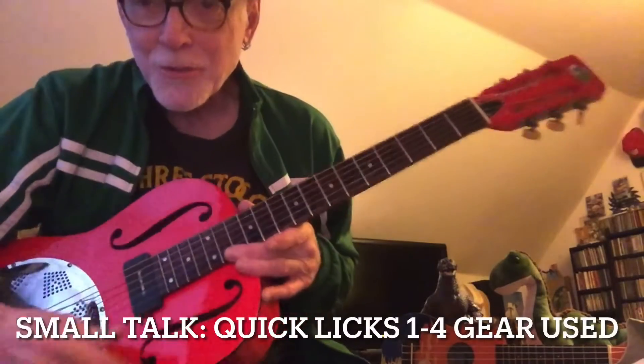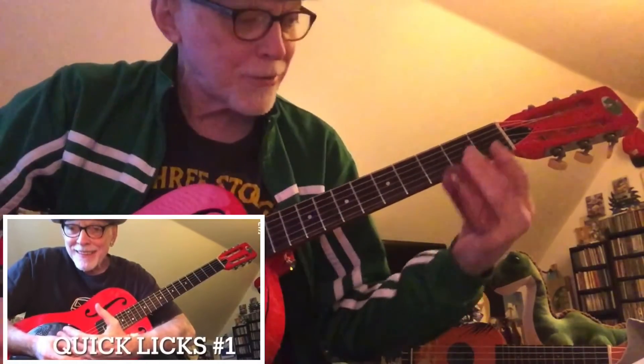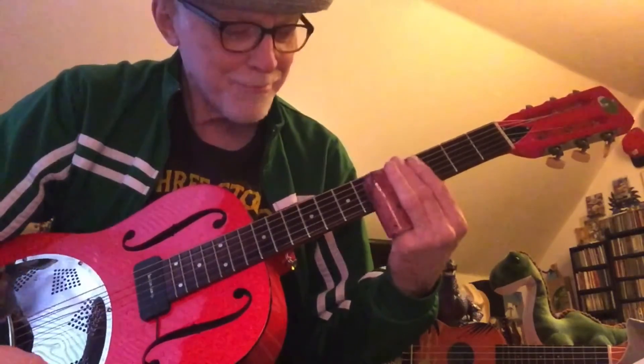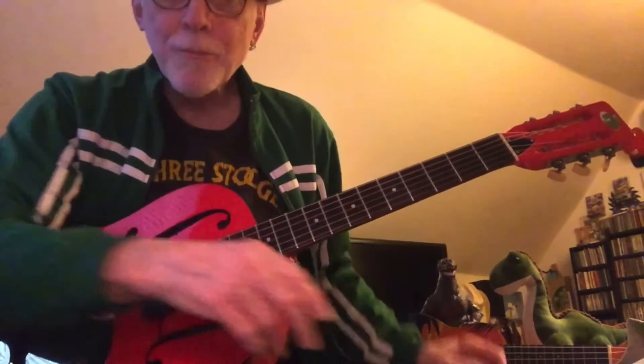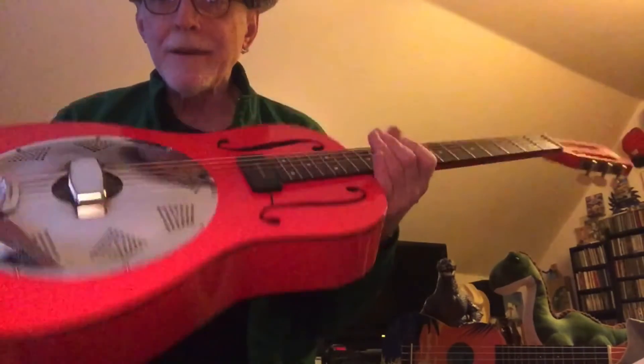Hey, I'm just doing a small talk video. This pertains to this last week of doing the quick licks with this. This is my old import — it's just a Regal RD3 in red.